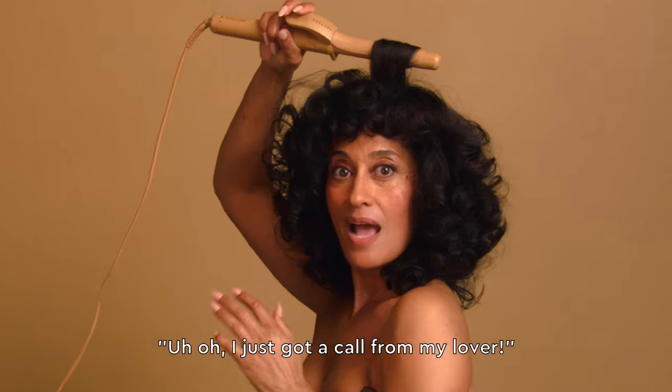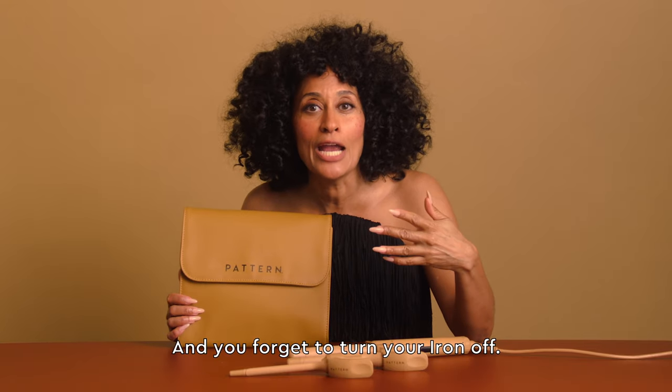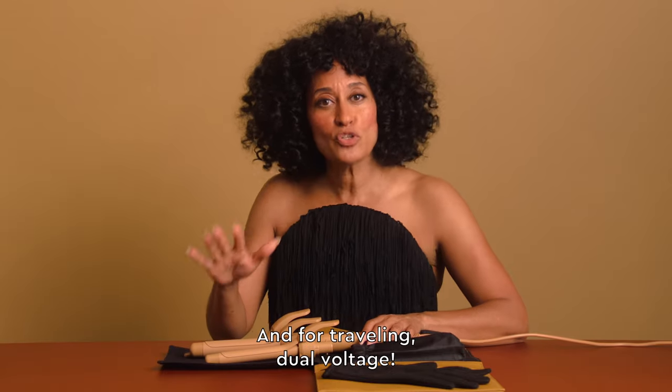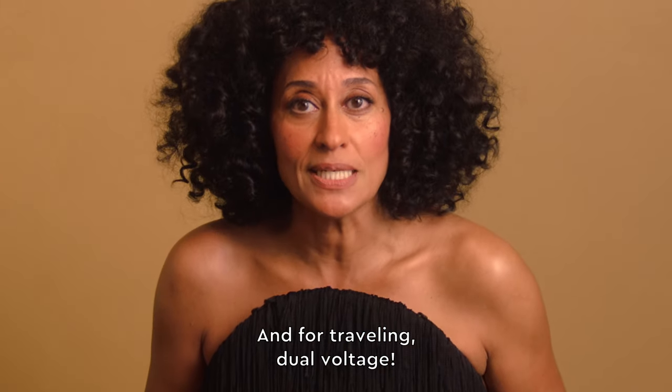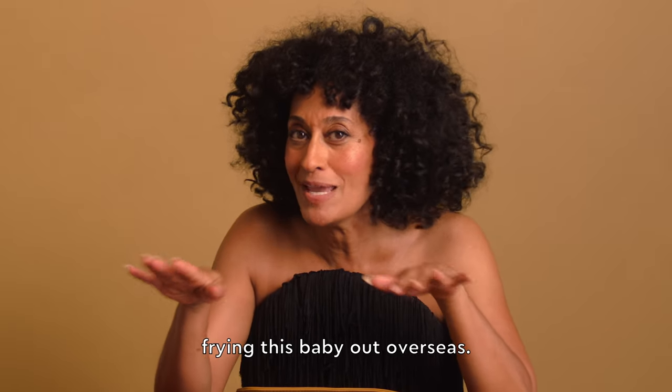Perhaps you're doing your hair and you forget to turn your iron off — don't you worry. It shuts down automatically in 60 minutes. And for traveling, dual voltage. You don't have to worry about anything frying this baby out overseas.